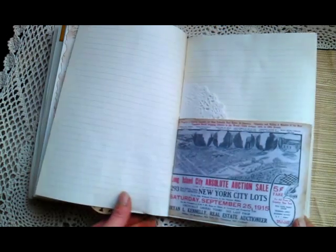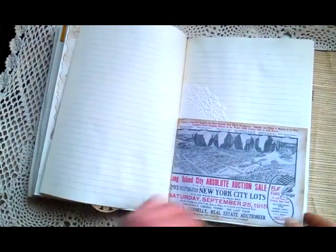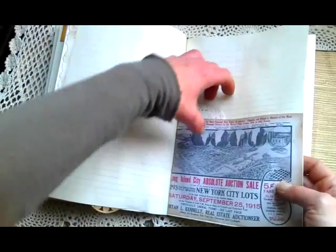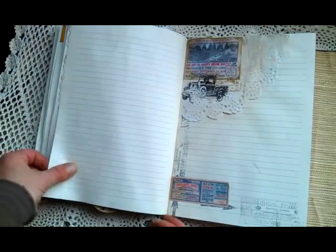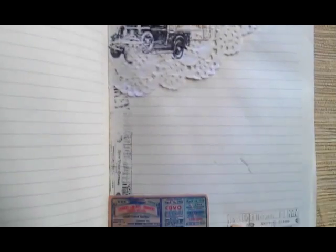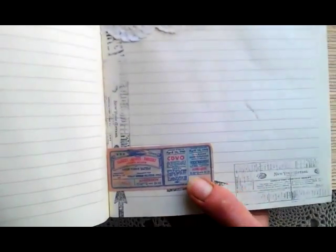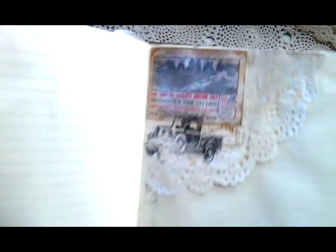Here is another image about New York — let me zoom in. I made it like a pocket here. I still didn't put anything inside — horrible me! I used a few Tim Holtz stamps, and here are more images from Pinterest about New York.